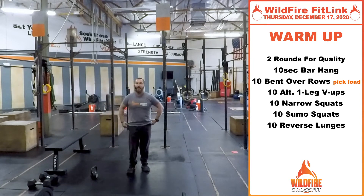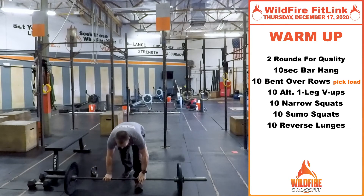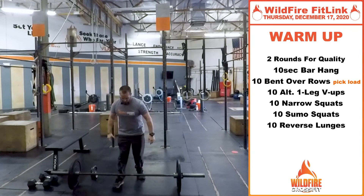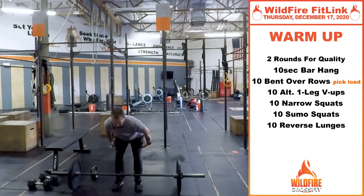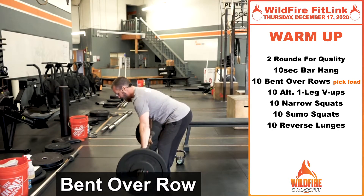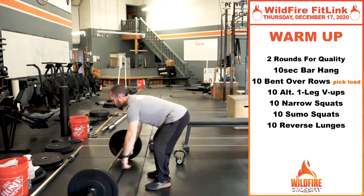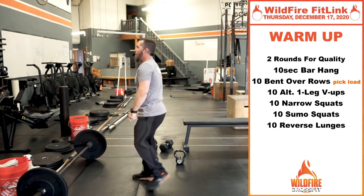Then we're going to get into 10 bent-over rows. You can use dumbbells, a barbell, or any weighted object you've got. You're going to hinge at the hips, engage those hamstrings, keep those shoulders back as you bring that bar right up to the chest and right down. Really get that full extension to get those shoulders and upper body loosened up.